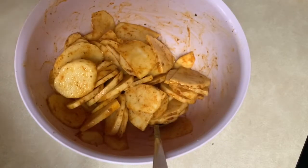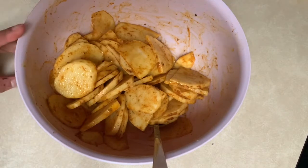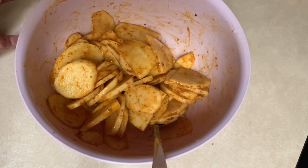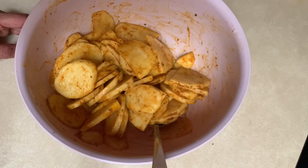Assalamu alaikum, welcome to USA Foodies! Today I'm going to teach you how to make aloo katli. This is a simplified version of the recipe — it's not an original invention since aloo katli is a very common dish and everybody makes it, but I did modify it to make my life easy.